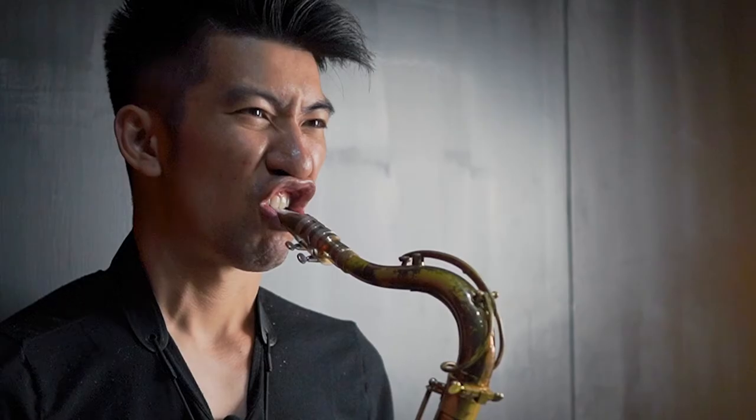What you basically do is play a note — maybe middle C or G — and you're going to lift your top lip. It's going to look something like this. You try to get the sound, and if you can get the tone to come out, that means you're playing loose enough.